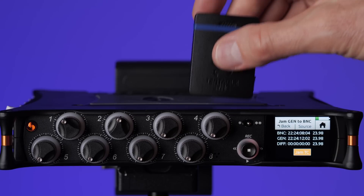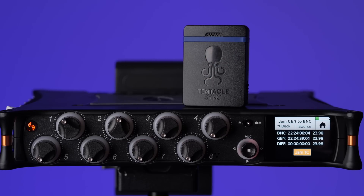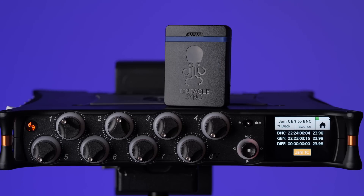Now all we need to do is attach our timecode generator to the timecode input on our camera. If the camera doesn't have a timecode input, we connect to one of the audio inputs and it will record an audio signal timecode to that camera. Then in post you would use your nonlinear editor to sync the audio and video files by timecode. If you're recording audio timecode into an audio input on your camera, you'll need to use either Tentacle Sync Studio or DaVinci Resolve to read the audio timecode and convert it to file timecode.